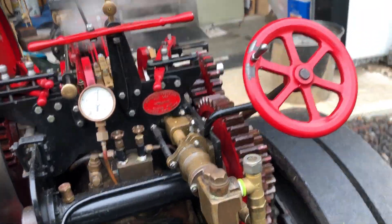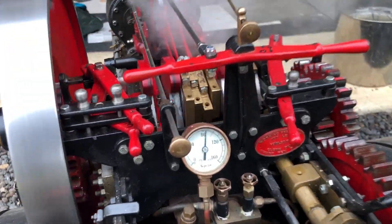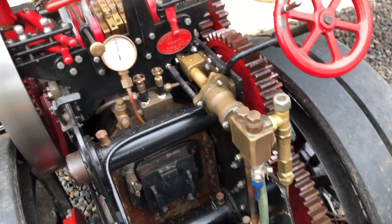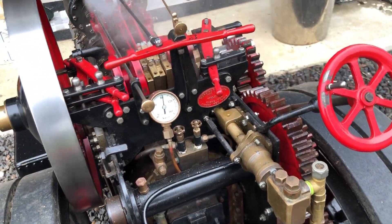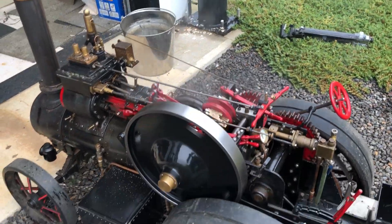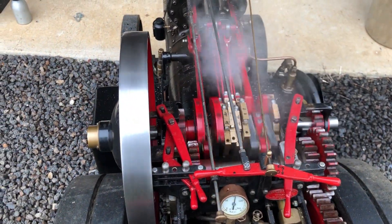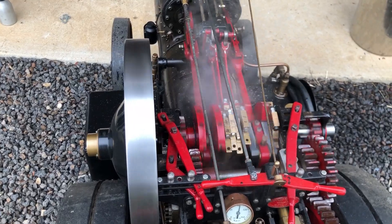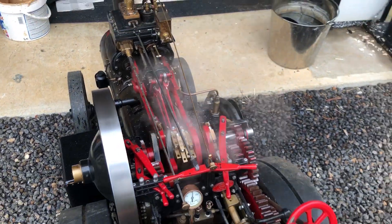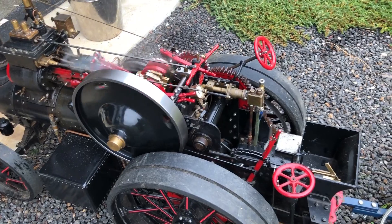The pressure is dropping as I'm pumping cold water into the boiler. It goes to 80 now so I'll put the pump on and recirculate. Just to show that the flow will run out - it's not detectable visually. So that's a major improvement on this engine.